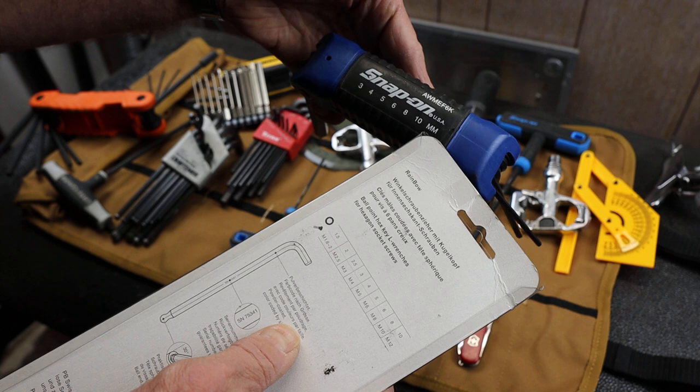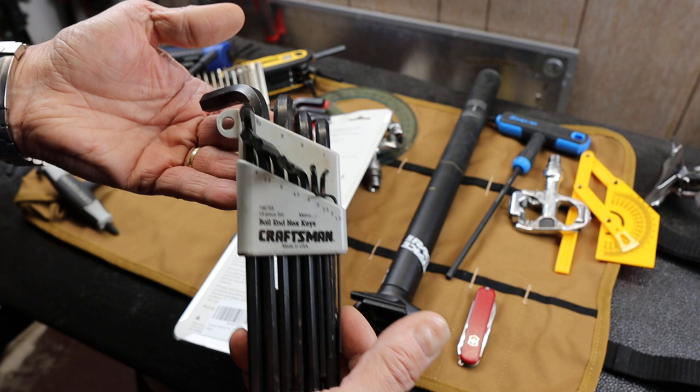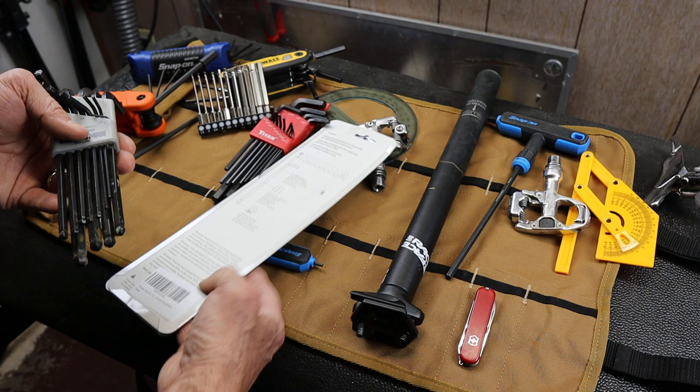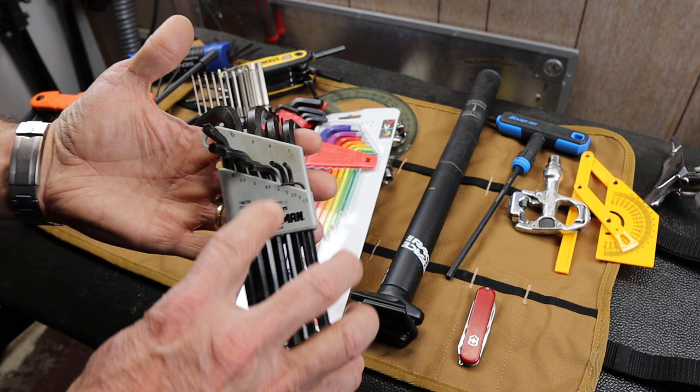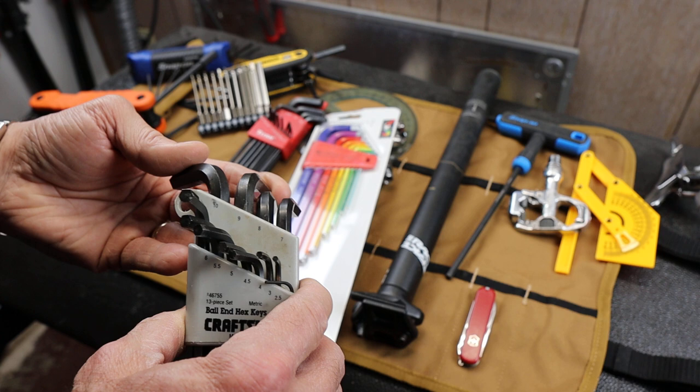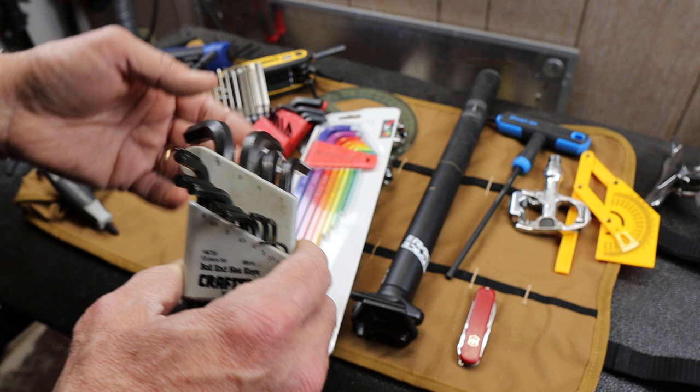This old set had been my go-to. I got it last century and used it hard. I like the ball ends. To tell you how old this set is — it has a 9 in it. To my knowledge, there might only be one or two sightings of a 9 in the wild. I'm not sure that anything made this century uses a 9; you have to go back to those 1900s to find something.